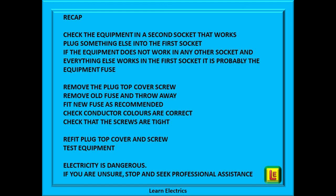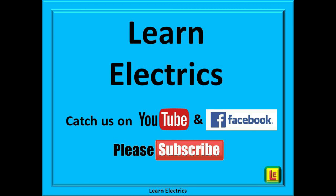Please remember: electricity is dangerous. If you are unsure at all, then please stop and seek professional assistance. Thank you for watching this video from LearnElectrics. We hope you enjoyed it and that you have added some useful information to your mental toolbox. This is just one of our videos on tech tips for electricians and help videos for householders.